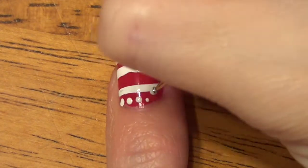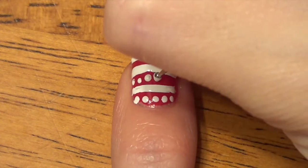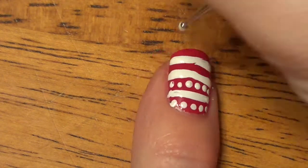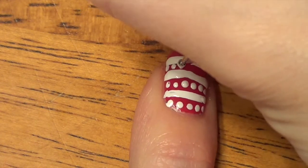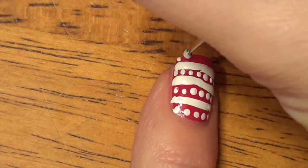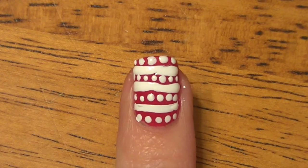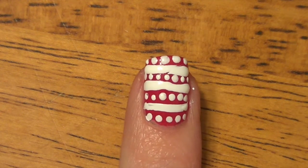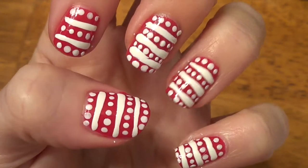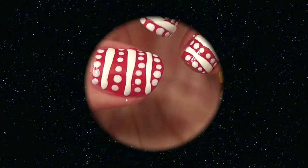Now that we have our stripes, I'm just going to go ahead and dot in between. If you have a little bit thinner area, just use a lighter touch with your nail striper and that will make the dots a little bit smaller. That is the finished nail — put on your top coat. That is our second set of holiday nails — they kind of remind me of a sweater.